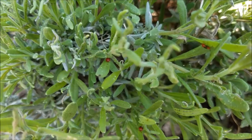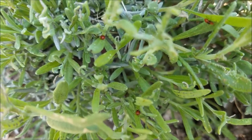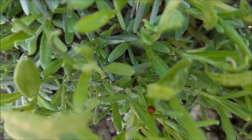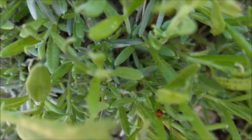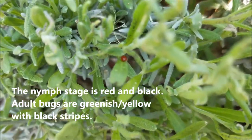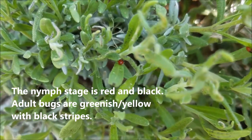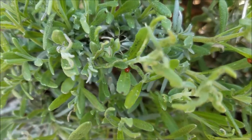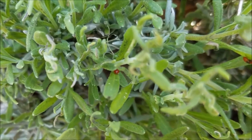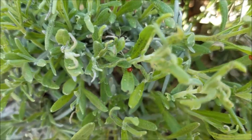We have a pest here in New Jersey called the four-lined plant bug, and I'm trying to zoom in to show you what it looks like. It's a red bug with some black on it, and what they do is they seem to bother my lavender plants. I have a lot of Gaillardia near the lavender and it seems to be bothering the Gaillardia every year. I've had this for the last three years.